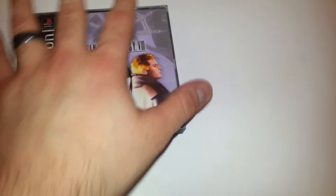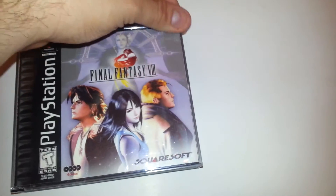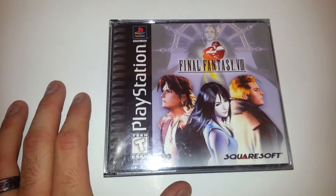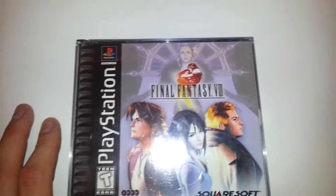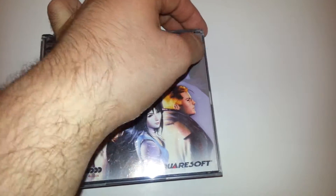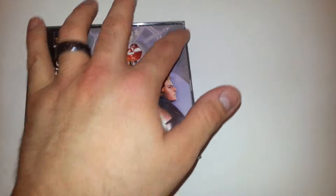All four discs have been tested and they seem to be working fine. On the outside there's some light scratching. There's a little bit of residue right there — I'm sure maybe I can get that off before I send it out to you.